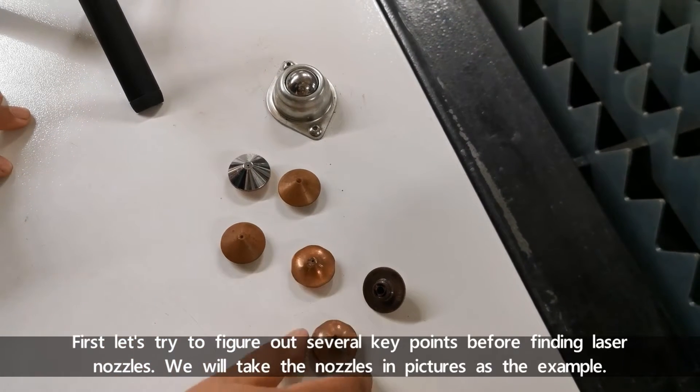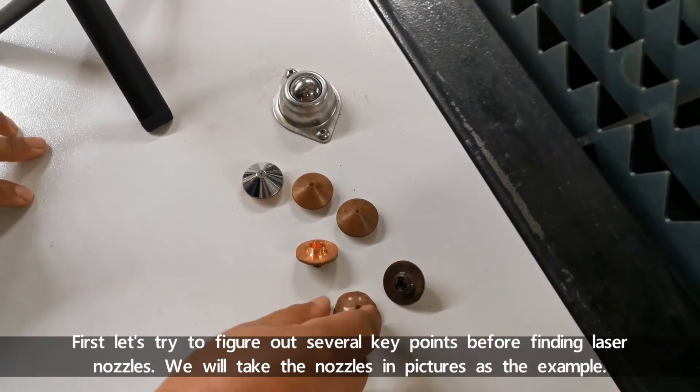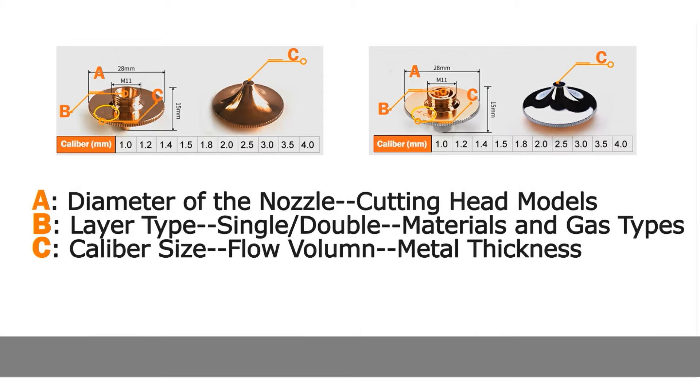First, let's try to figure out several key points before finding laser nozzles. We'll take the nozzles in pictures as the example.